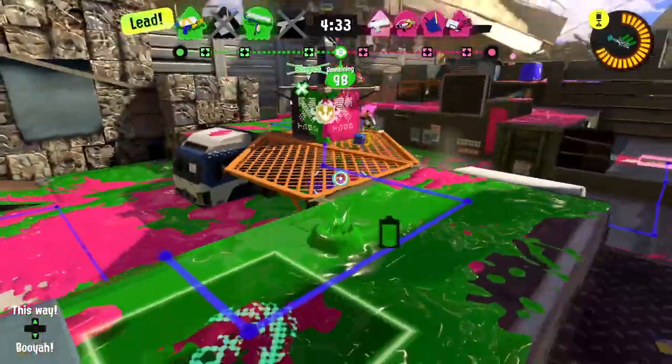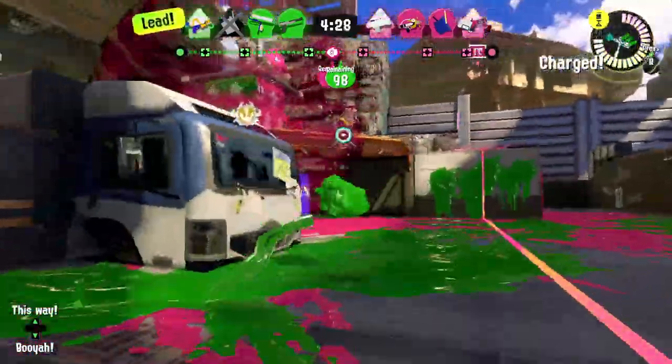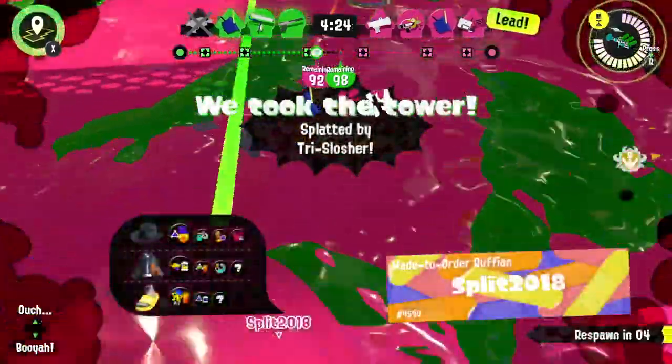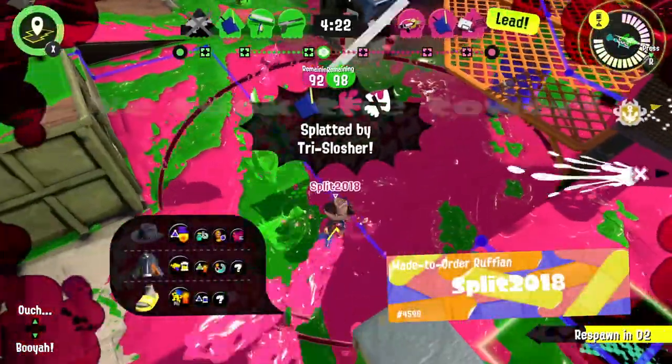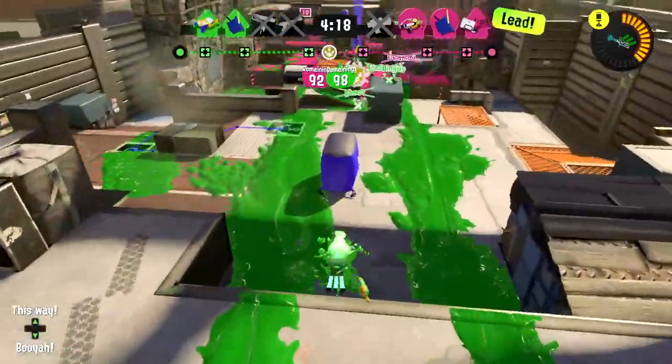I'm trying to be sneaky — get rid of some opponents — but I embarrassingly got splatted. Never mind. We had a rough start last time and turned it around for the win, so it's not worth stressing about if we can just keep going.